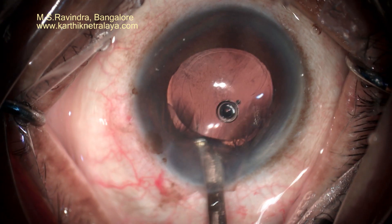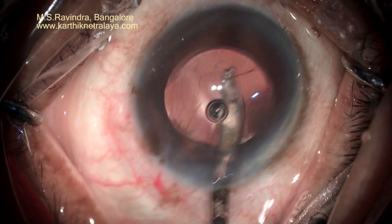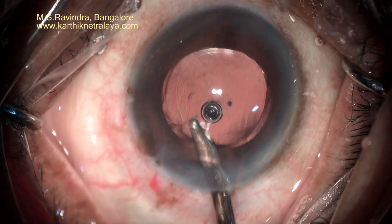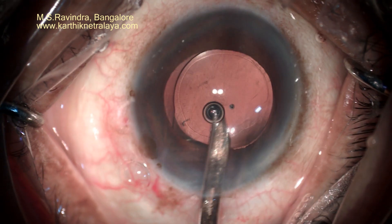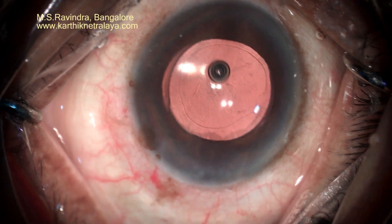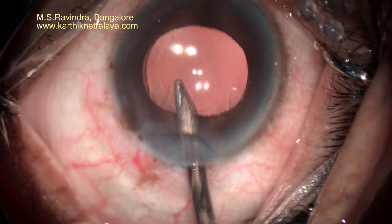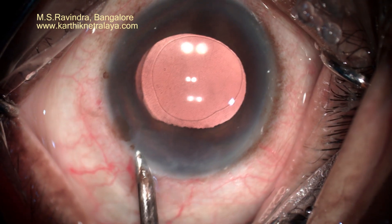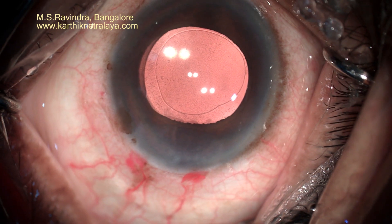The visco behind the lens in the capsular bag is completely aspirated and irrigated. The angle is irrigated to remove any pseudo-exfoliation material which may be stuck there blocking the angle region. All visco is removed from the anterior chamber, especially the material stuck on the back of the cornea, by reverse irrigation from the aspiration port.